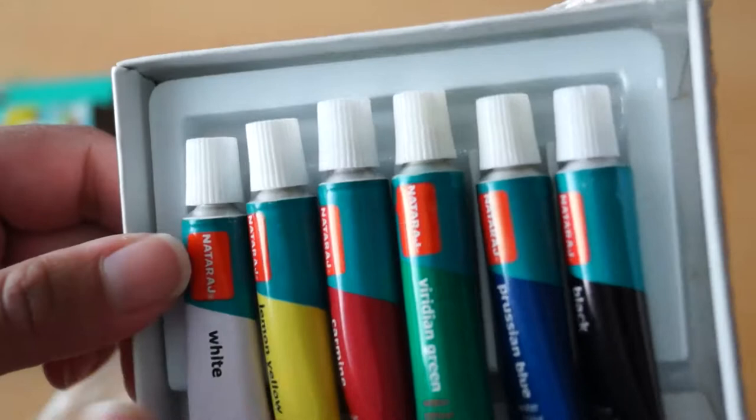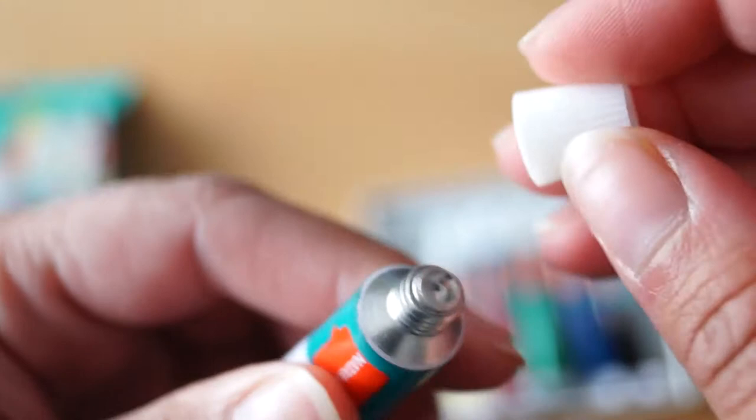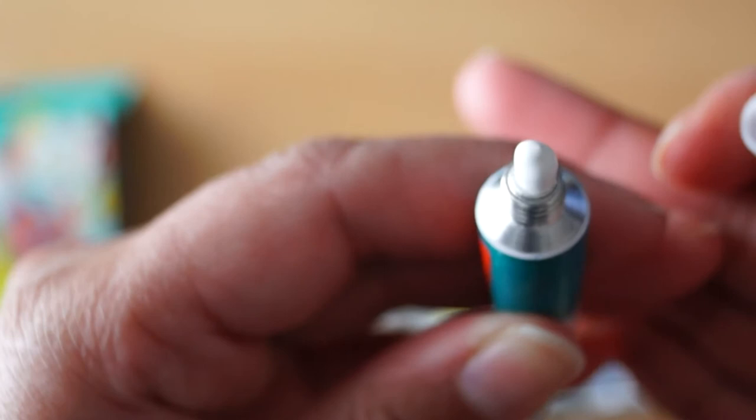There are six colors: black, Prussian blue, viridian green, carmine, lemon yellow, and white. The viridian green has kind of exploded a little bit — it seems to have worn down in the packaging. There's a foil seal on the tubes, and piercing the tube with the cap you can see the paint is flowing out quite well.